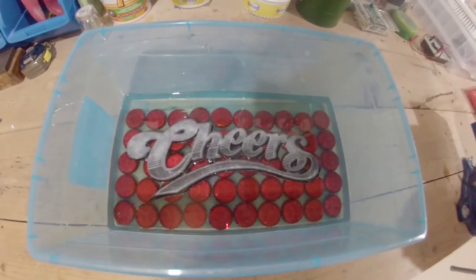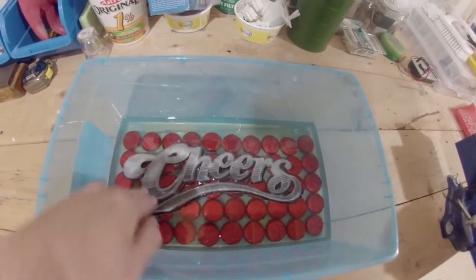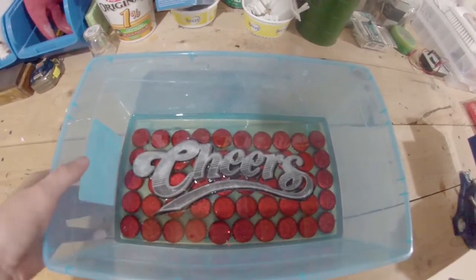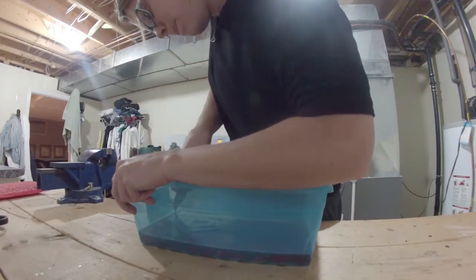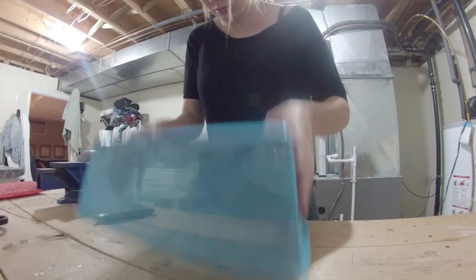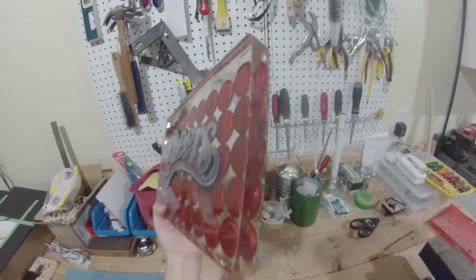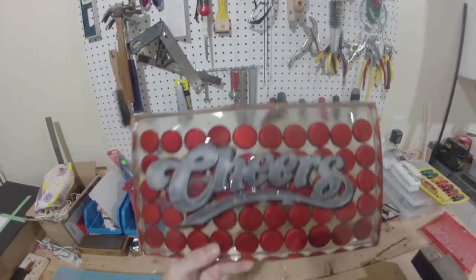The Tupperware container is just acting as a mold, and now that it's all dried it's good to go. I've left it for about a day and a half — should be able to get in there and just take this mold right off. Cool, there we have it — perfect for a bar top, bedroom, whatever.